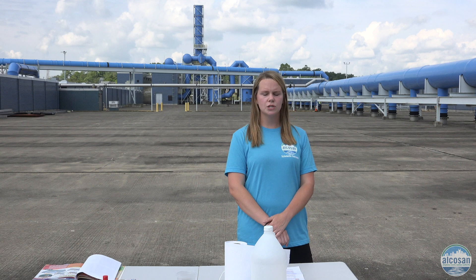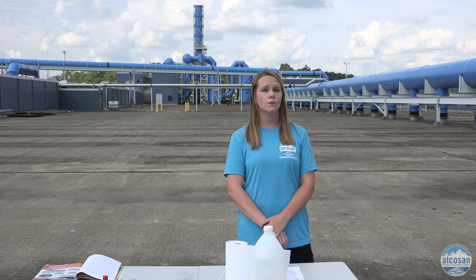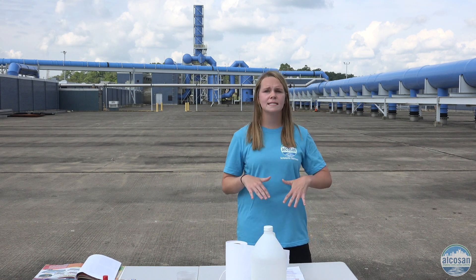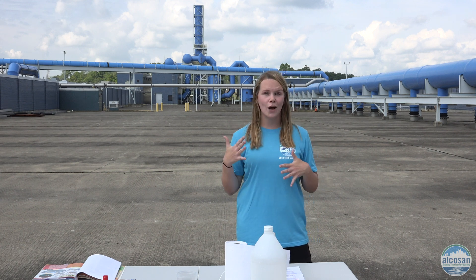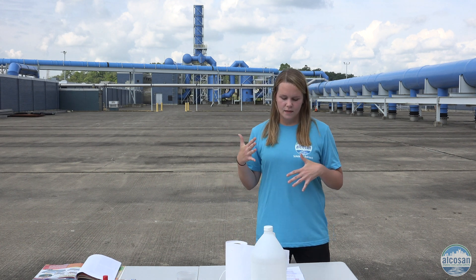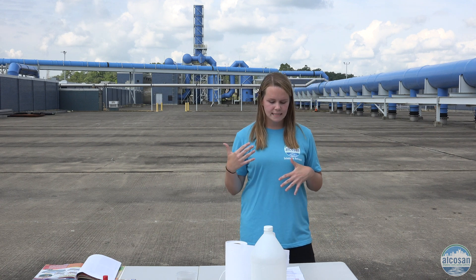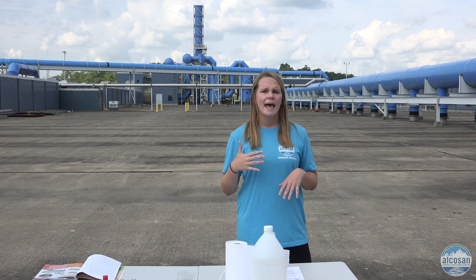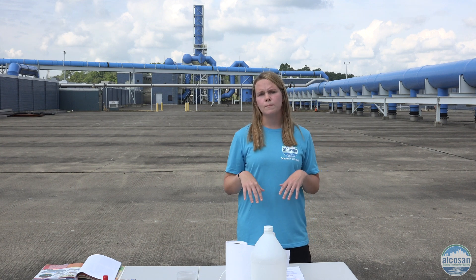Volcanoes change the earth's surface in many ways. Volcanoes create new land by bringing melted rock, known as lava, from deep inside the earth to the surface. Lava is red hot. The volcanic eruption that you're going to see in this activity is caused by an acid and base reaction. As Mr. Mark is going through, try to figure out what the acid is and what the base is.